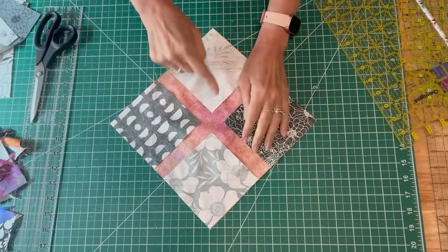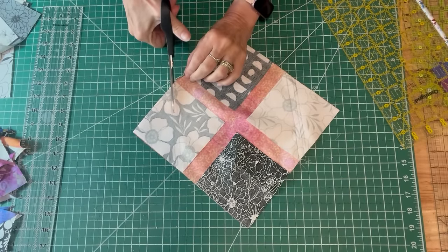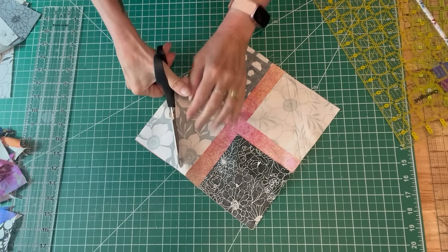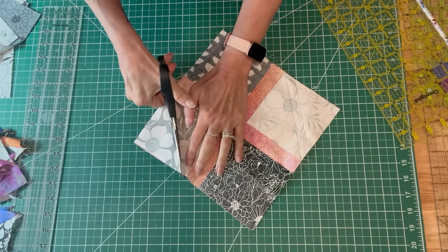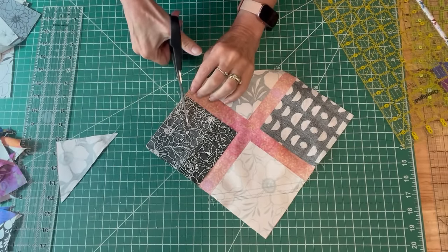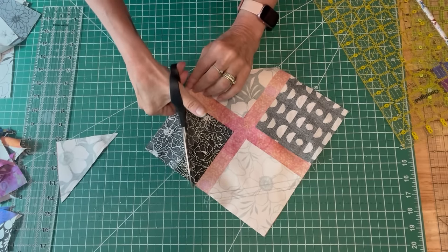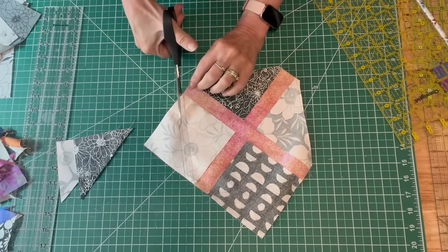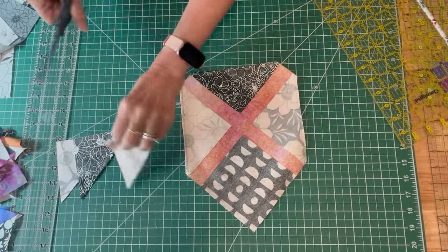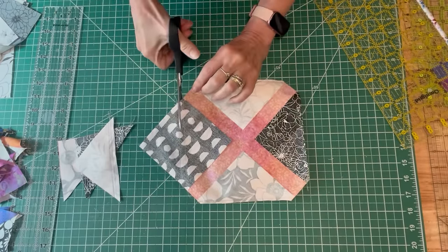Now I've got my two lines across each charm square and I'm just going to cut right in between those two lines I've sewn. Since I used my presser foot, which is less than a half inch, my seam allowances are going to be smaller, but not so small that my fabric will pull or rip. I'm going to go around and cut — you can use your rotary cutter if it's more comfortable; I like using my scissors because I feel like I have a little more control. I'm going around and cutting in between those two stitching lines and I will end up with four half-square triangles.